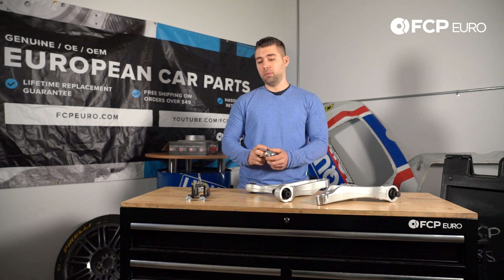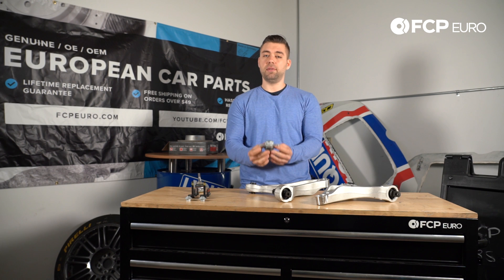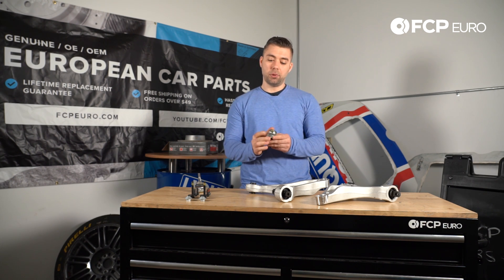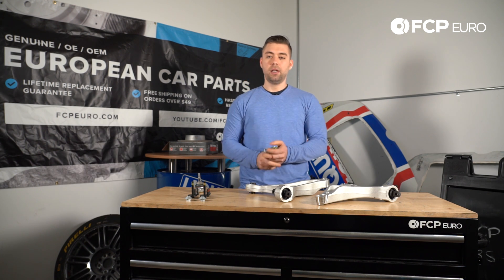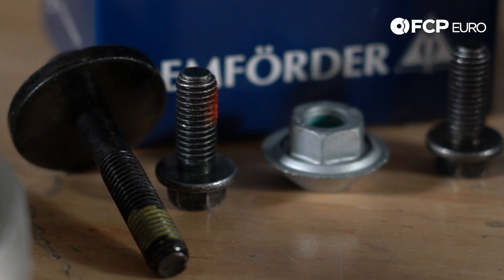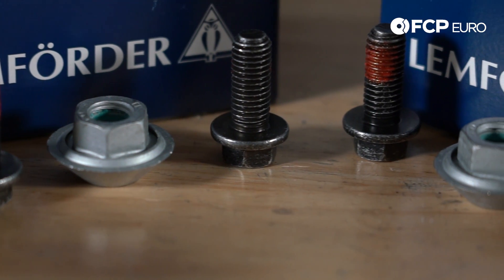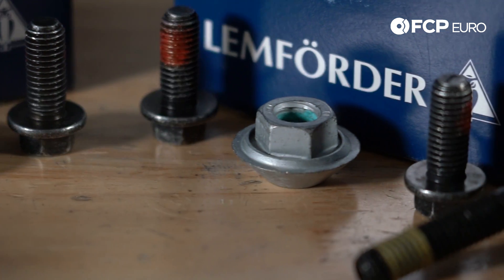To install these, we do have a special tool. I do not recommend that you use the bolts to drive these up — it stretches out the bolts and could possibly bend or break them. I'll link the special tool above, so check that out on our site. The kit also includes new bolts for the ball joints, two new axle bolts, and the lower nuts that thread onto the ball joints.